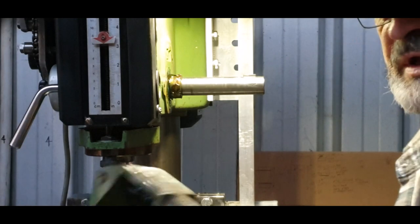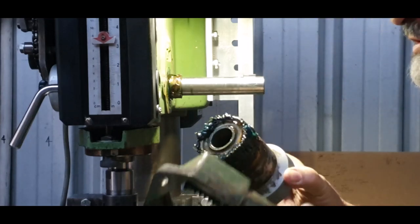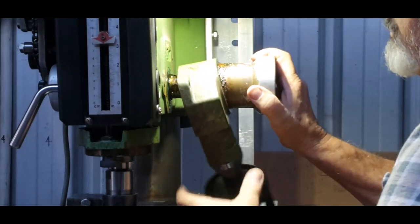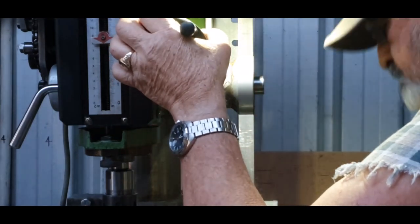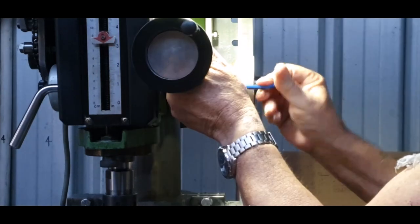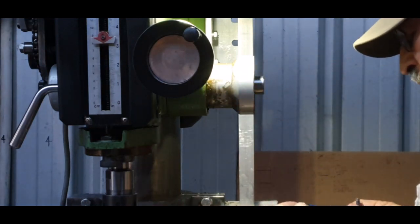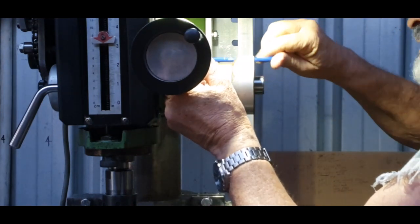Alright, what we do is get this assembly here, and that one fits inside like so — it just sits there. Take the keyway out. That will sit up here like so, that'll go right in. Now on the back here, where we've got our elongated hole, that's where the adjustment will be, or we hope it will be anyway.